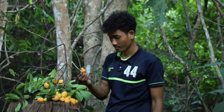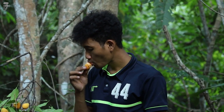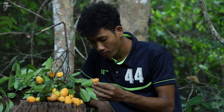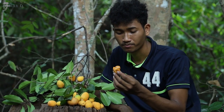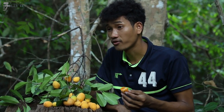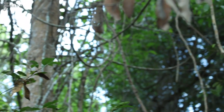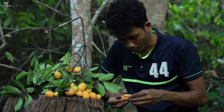It's not sweet guys. I don't know what it's called in English, but in Khmer it's called Gui. I usually find it in the forest. So sweet.